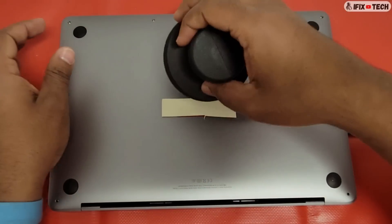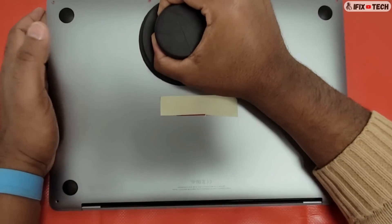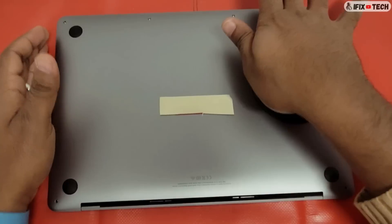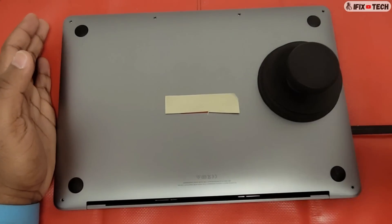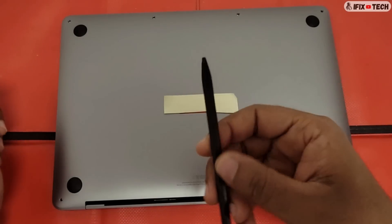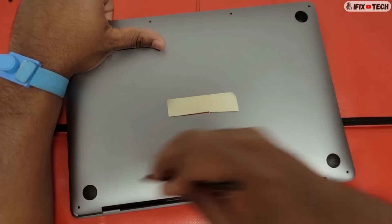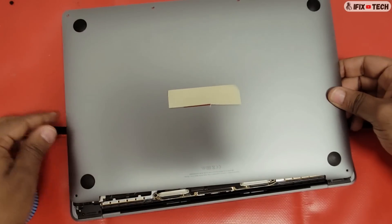Using a suction cup, attach it to the edges of the bottom case and pull out the handle of the suction cup until you feel the internal clips release. Do not insert a plastic tool in the front gap or you may damage the battery. Insert the plastic in the vent gap between the display and top case, then pull the plastic to disengage the spring fingers. Repeat this on the other side of the computer.